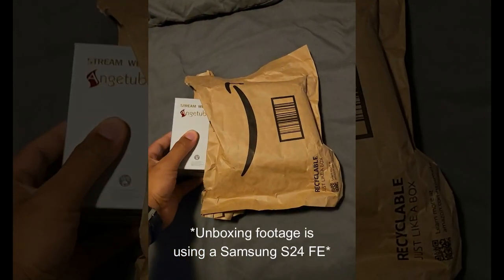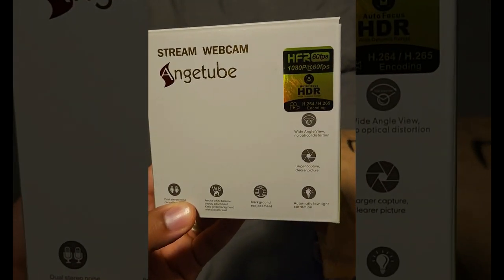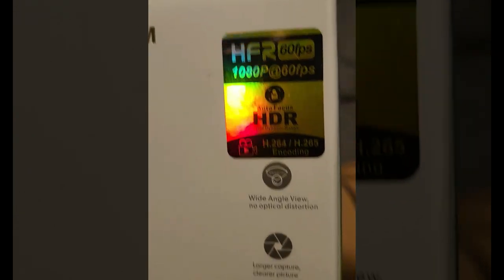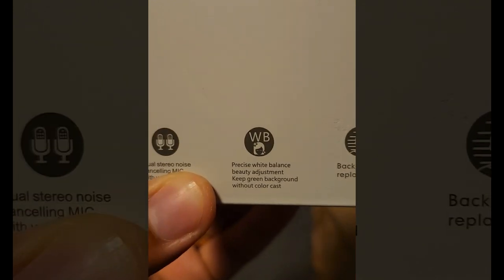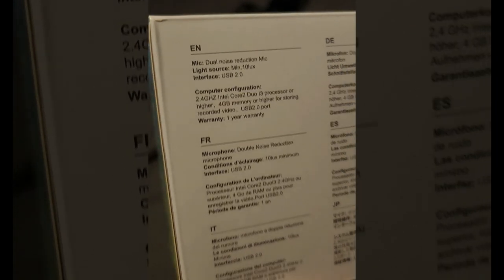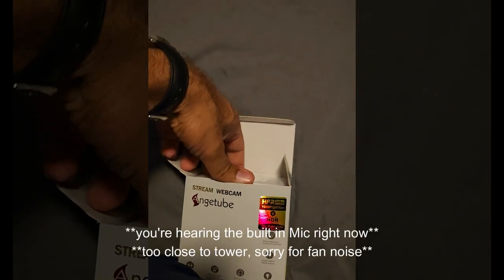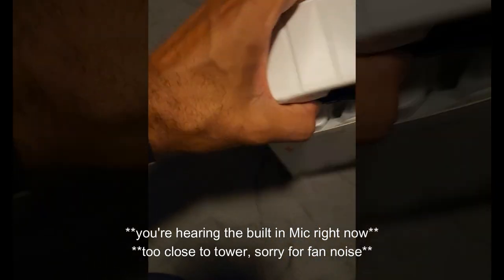Today we are unboxing the Angtube C967 Pro with HFR 60 frames per second at 1080p, HDR, autofocus, wide dynamic range, wide angle, large capture, automatic low light, white balance, and background replacement. It also has two microphones on the front and will pretty much work on any computer.